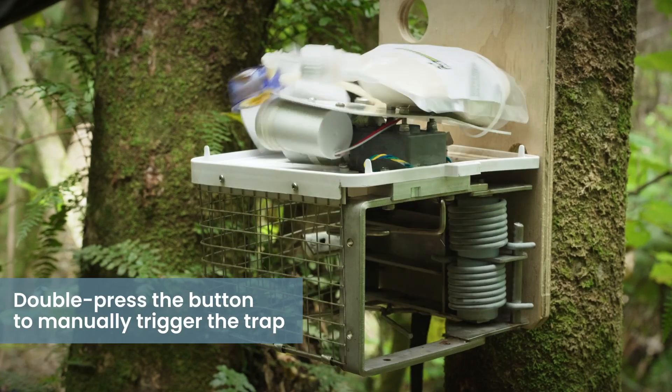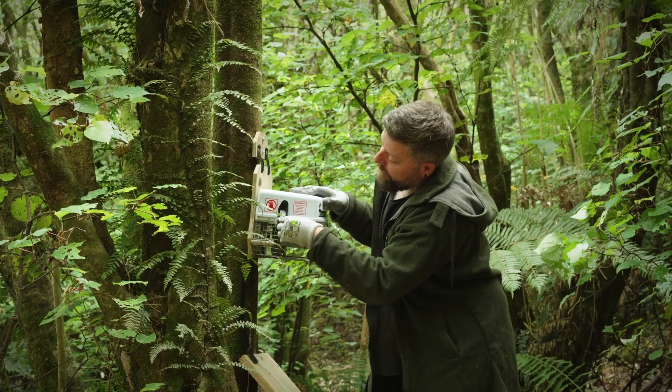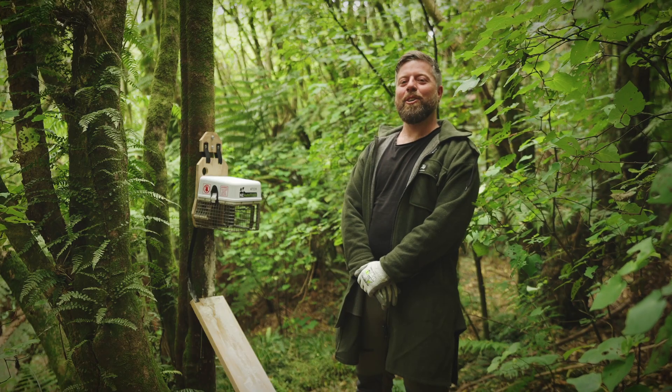To trigger the trap, you can double press the button or manually fire in the app. Next, you put the lid back on and you're good to go. And that's the AT220. Happy trapping.